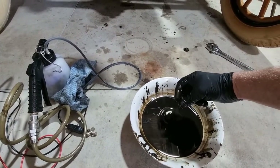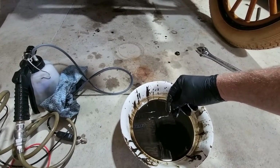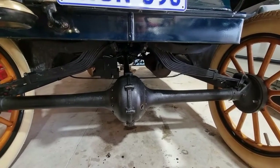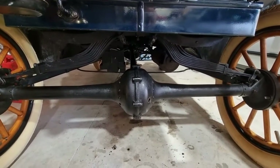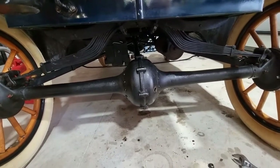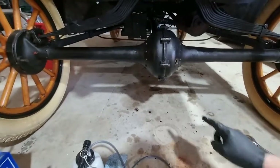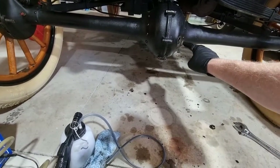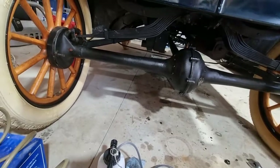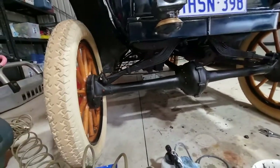I'm going to fill this back up again. I need a suitable funnel for the hole in the diff, and then I'll work out how much to pour in — I don't want to overfill it. As per previous videos, this level about here is right. You don't want it at the level of the bottom of the holes, otherwise it can put additional leakability into the equation.